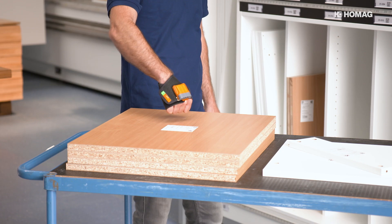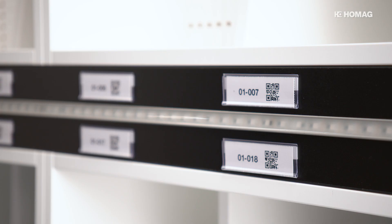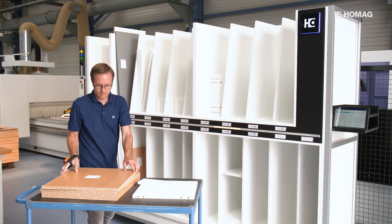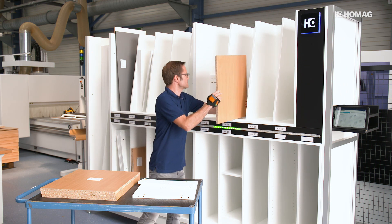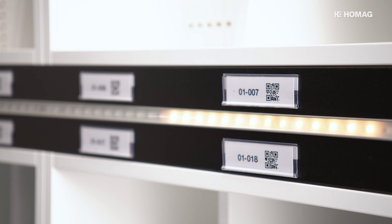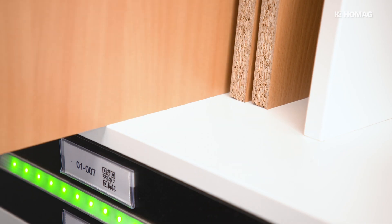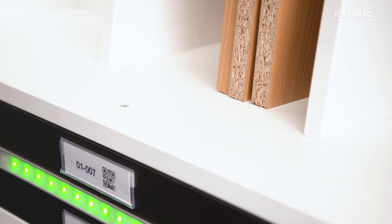The operator scans the workpiece with the scanner and the app suggests an empty rack compartment for storage. The allocation of the parts to the corresponding compartment can be done manually by scanning the barcode on the compartment. The LED display supports the operator during storage by indicating the corresponding compartment.